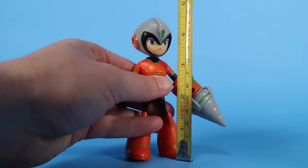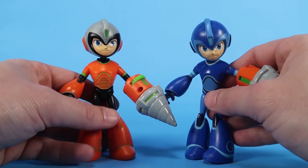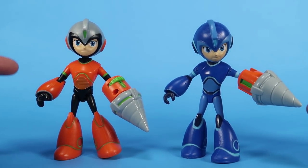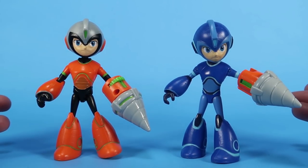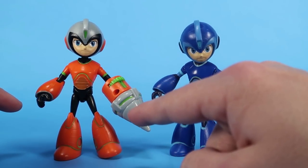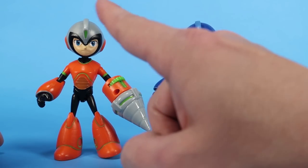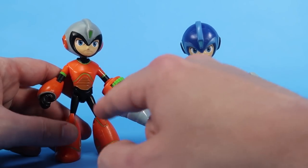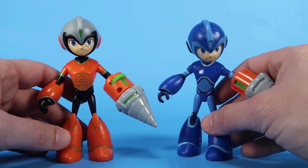Bringing in the tape measure, you can see the figure stands right at about four and a half inches tall, which puts him on par with the standard Mega Man action figure. The thing that really makes him stand out is that the colors and design are different — when he steals a Robot Master's powers, it's not just the arm cannon that changes, his whole outfit changes. He's got some extra sculpting like ridges in the torso, and he's that bright orange, black, and silver coloring.